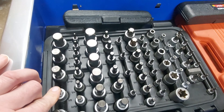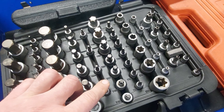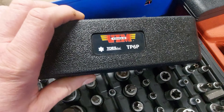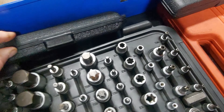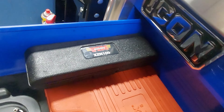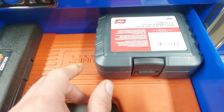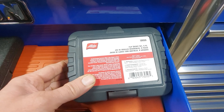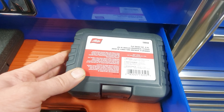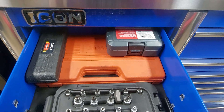This set's from VIM — got the hex sockets, torx, e-torx. We got Torx Plus, triple squares, Sunex bit set. This set here is for lug nuts that are quote-unquote half size, like 21.5mm — this is for lug nuts.